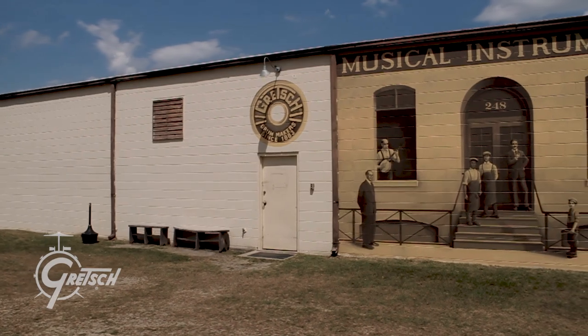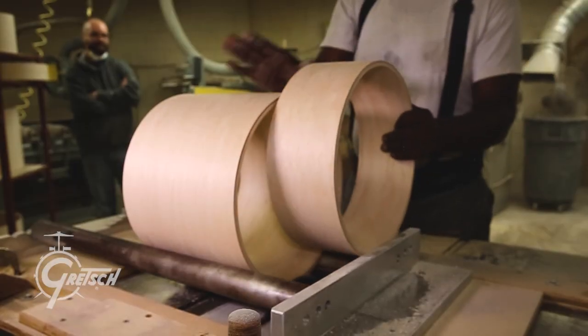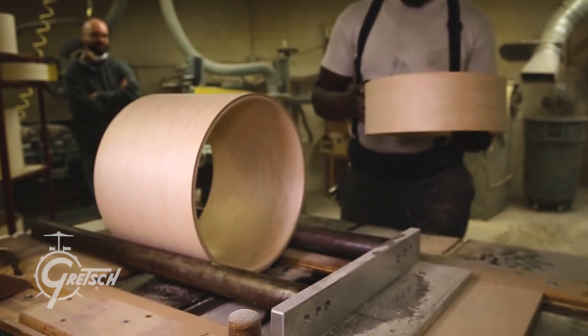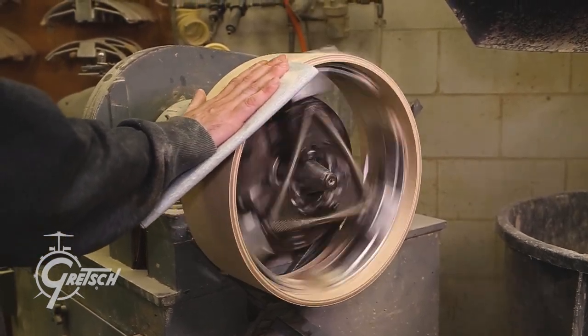We've been in Ridgeland since 1984, and really the group of people that works there is what it's all about for me. Our crew there comes to work every day and builds these beautiful drums. This drum really conveys what we're trying to do, and the fact that it's named the Ridgeland Snare Drum is really a tribute to them. I believe that's part of the mojo you get with a Gretsch drum.